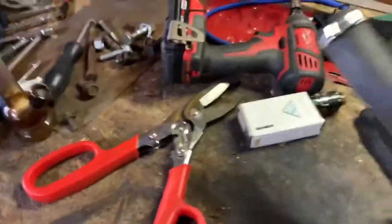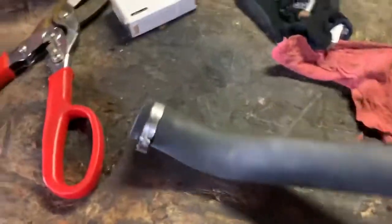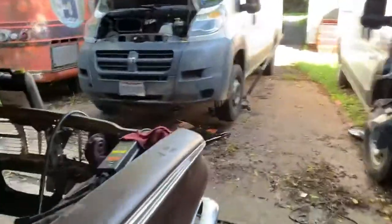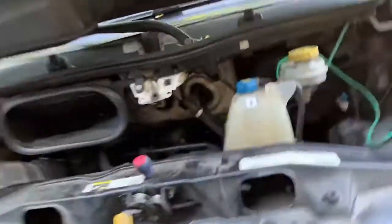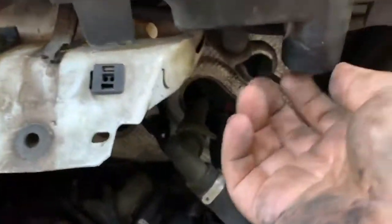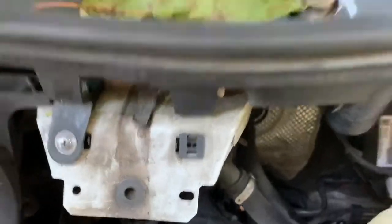All right, kiddies, here we go. Quickie video on the rain drainage tube on a 14 and up ProMaster. This is the tube in question, and as you can see over here, amid the fleet of broken crap, right here is a spigot that the rain channel goes down into.